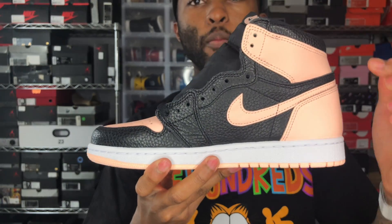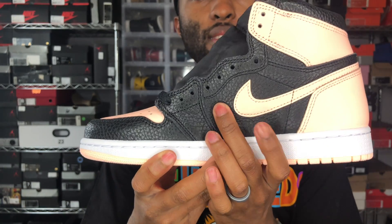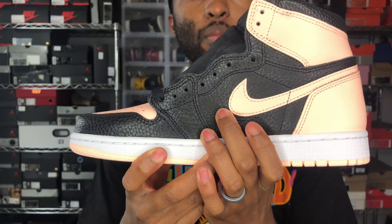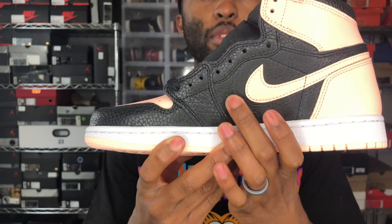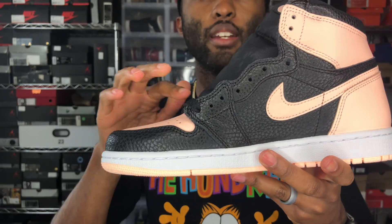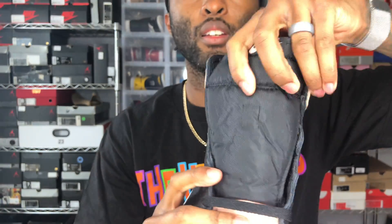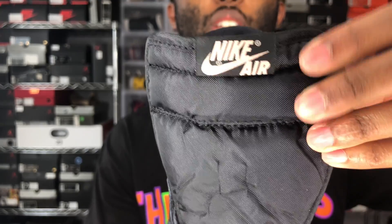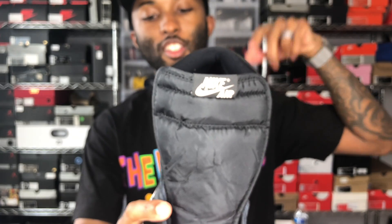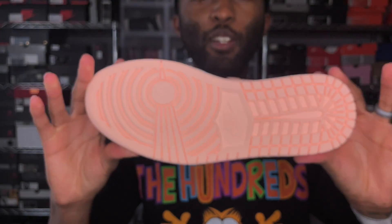As you work your way to the inside, same pink swoosh that's on the outside, black pebbled leather — this side panel is pretty normal but it's a nice touch of leather. Laces are all black, standard nylon tongue, Nike Air on the tongue. You got to see where that swoosh crosses so you know there is no funny business — this is a 1000% legit pair.